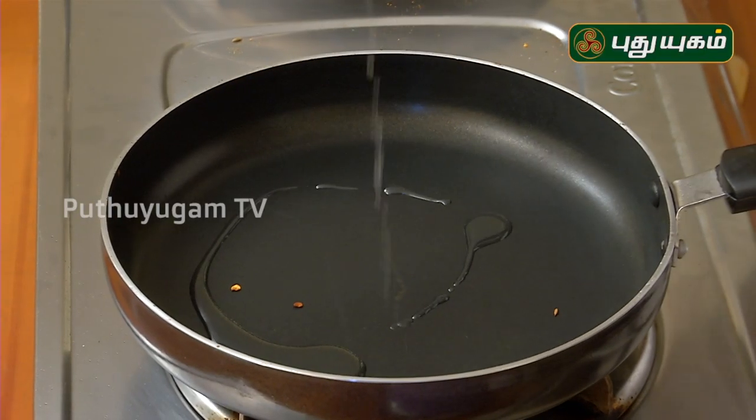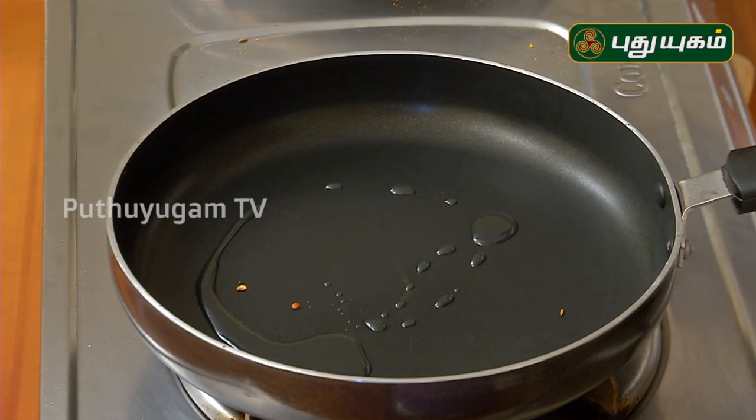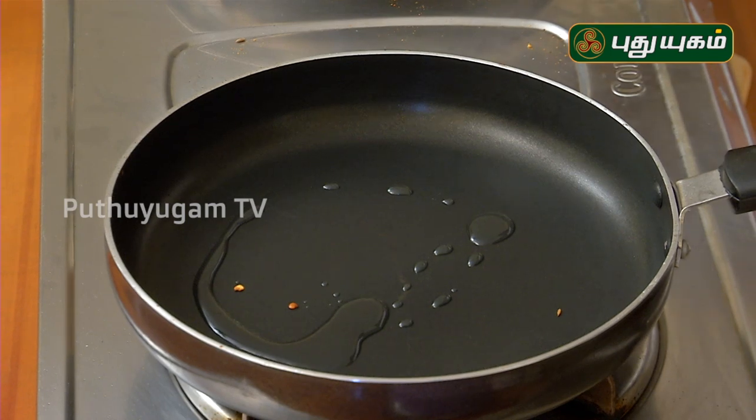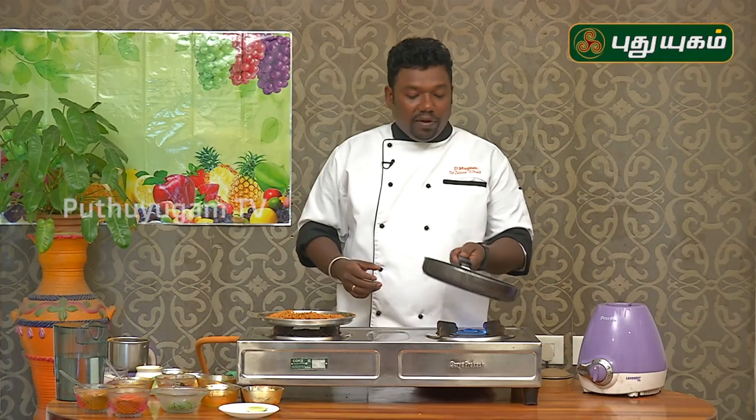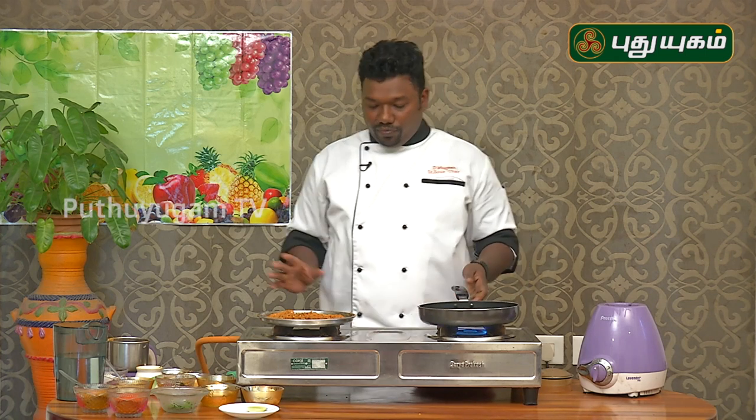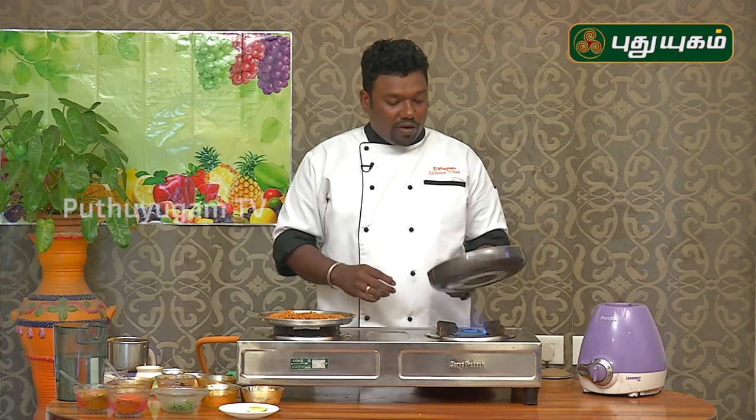This recipe will be less than a healthy food, so we will be able to eat healthy food. We put the oil in the water.